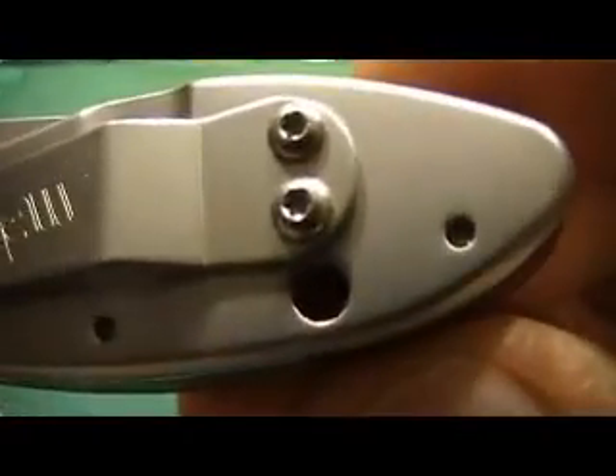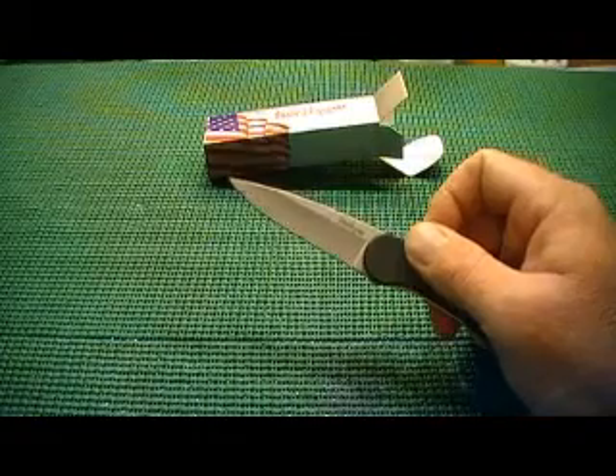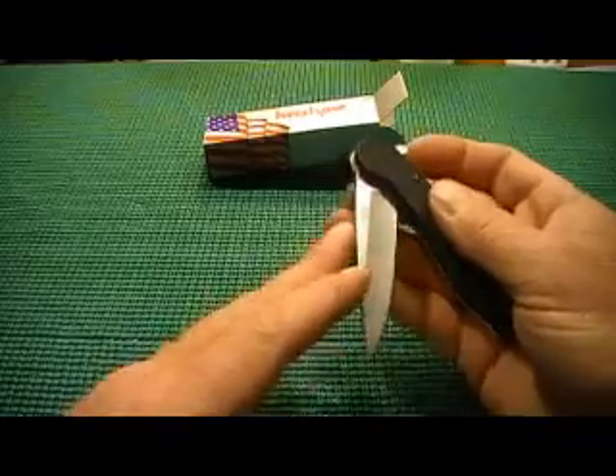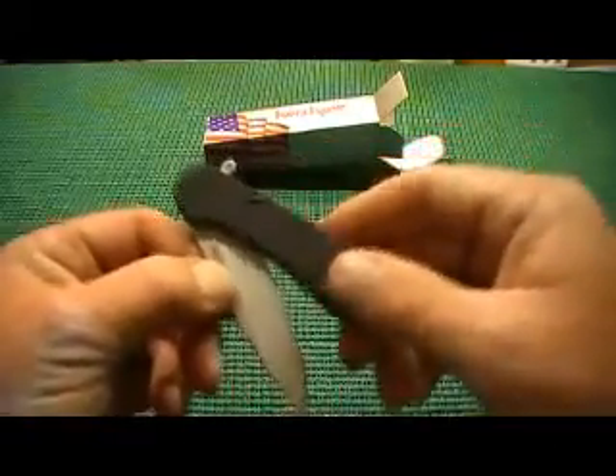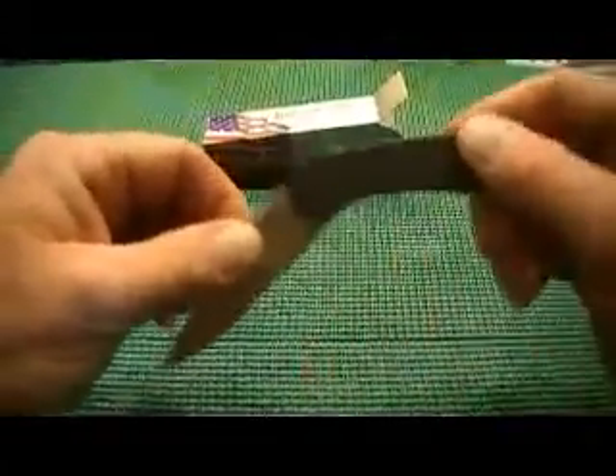But I'll tell you something — I really, really like this knife. It's G10 on this side and stainless on this side. It's a liner lock. But this thing deploys extremely fast. The action on it is very, very smooth — just like butter.